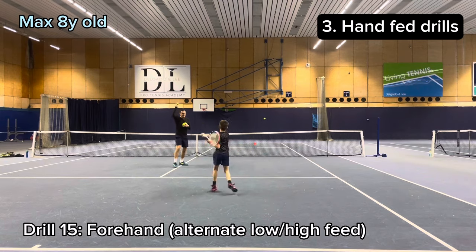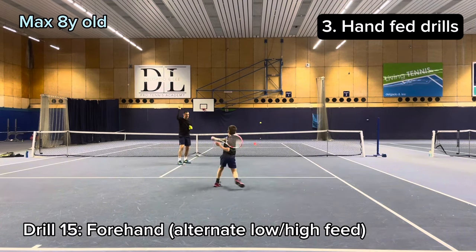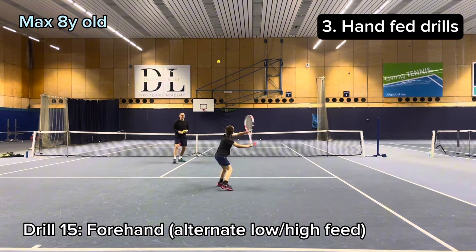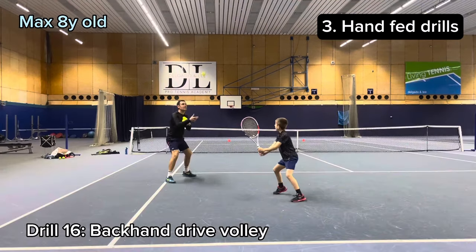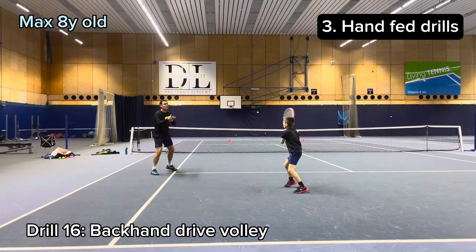Next is a forehand drill with a low feed and then a high feed. And finally we do the same as what we did on the forehand side.